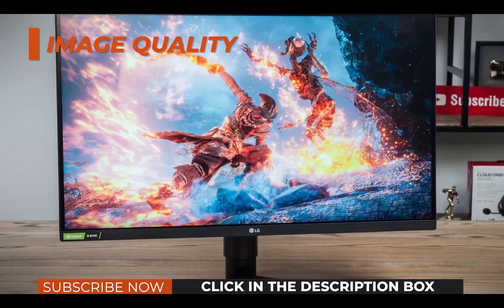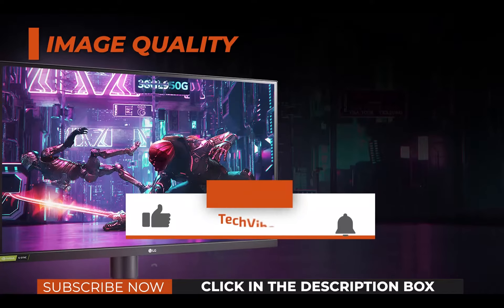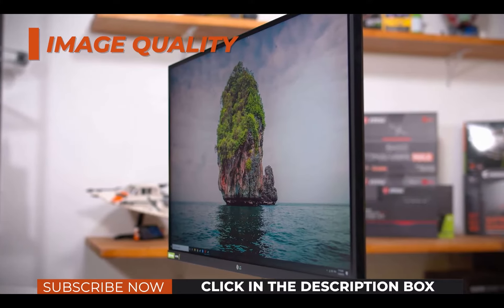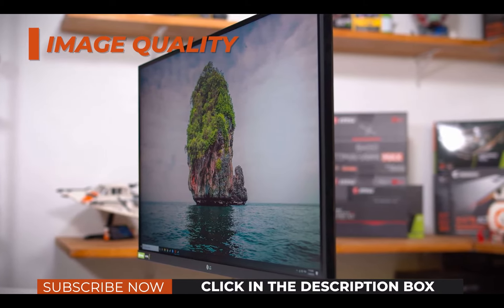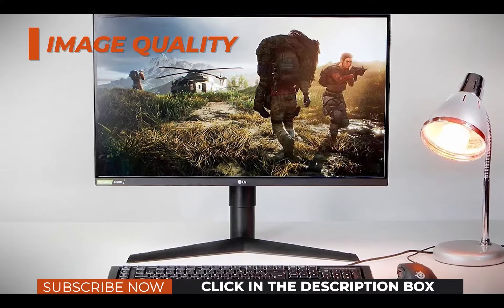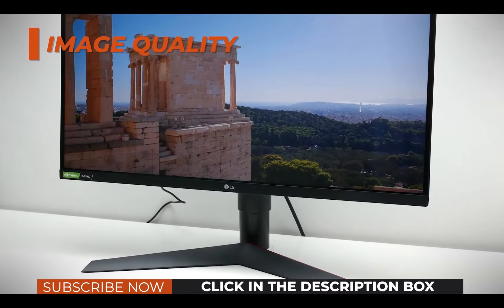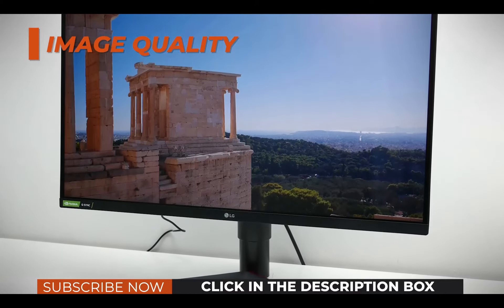The monitor also supports HDR — high dynamic range — but it's there just for the sake of it. The monitor can accept the HDR10 signal from compatible content and display it, but it lacks local dimming for a noteworthy HDR viewing experience. It also has a peak brightness of only 350 nits, which is more than bright enough for regular use but far from the ideal 1000 nits for HDR content. Overall, some HDR content may look slightly better, but most of the time you'll just get washed out colors.